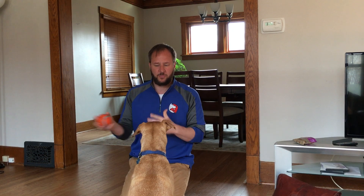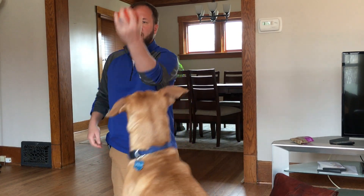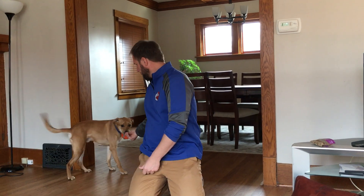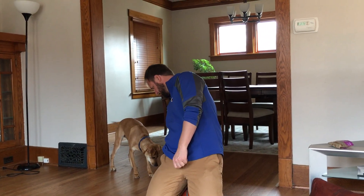So what I'm doing is trying to get him interested — I'm going to tease him a little bit. Now before we do this, I want to have a high-value training treat. I have chicken liver here, so I want him to be able to get it. Drop.